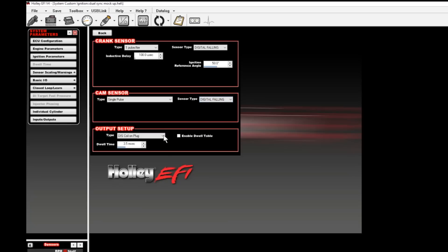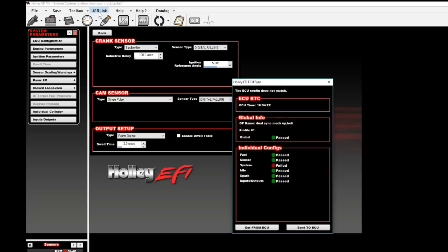Just like the crank, the cam will be set for single pulse as well as digital falling. Now you need to set up the output type. For this installation we're going to assume that you're going to use an MSD style ignition box, in which case we would set it to points output out of the ignition options. You'd want to set the dwell time between 1.8 and 2 milliseconds. At this time we'd want to sync to the ECU again — you'll notice that it has failed on the system settings. The reason it failed is because we have made some changes and we do want to sync those changes to the ECU, so we go down and select send to ECU.